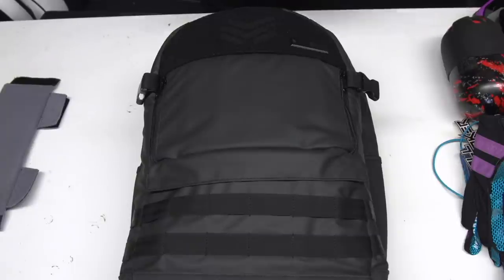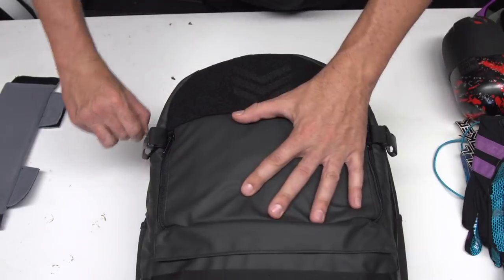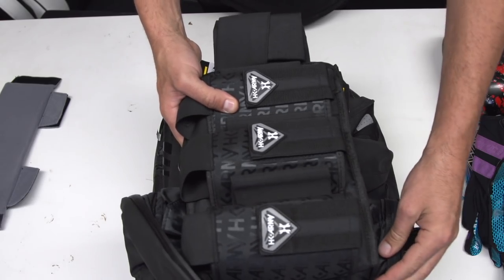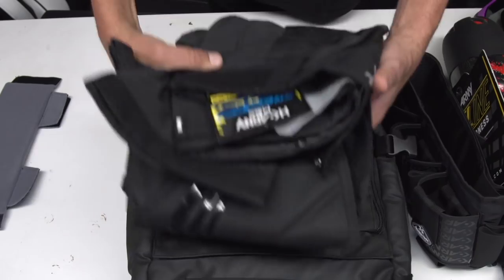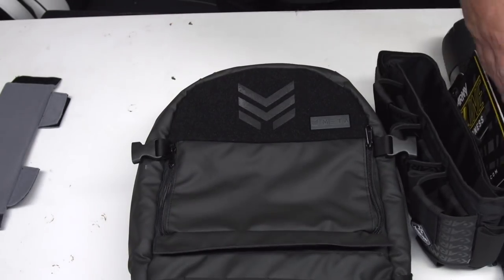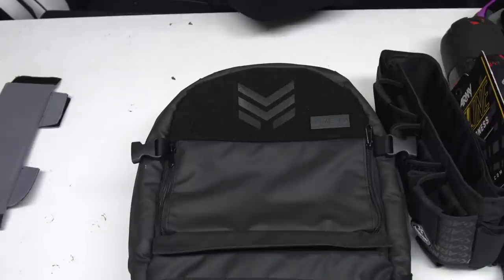The last two pieces of gear I need to play paintball are actually in the front of the bag. Let's open this zipper up — in here I have my HK Army harness and my Freeline pants, which fit easily up in the front. And that concludes everything I would ever need to play paintball for the day. So this bag is amazing not only for video and photography but also for paintball as well.